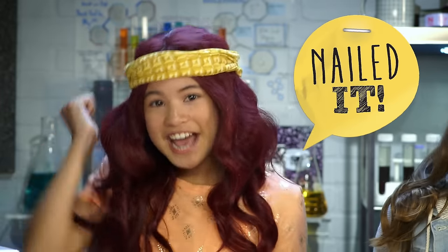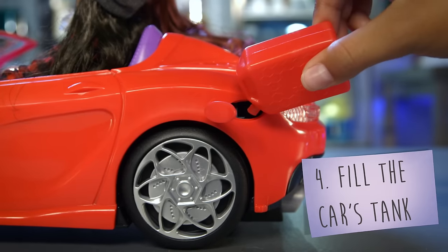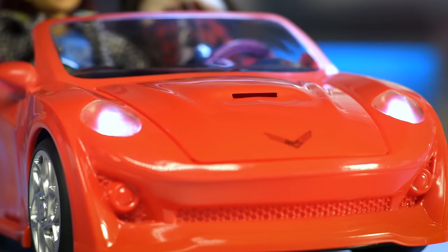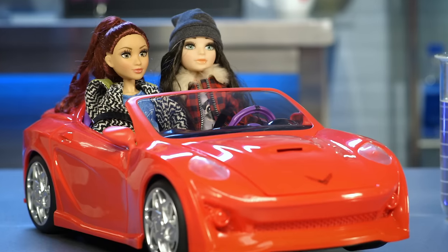Yes! Nailed it! Now, add water to the fuel can and fill the car's tank with water. Oh wow! The headlights just came on! The H2O RC car has real working headlights — an absolute must for all those nighttime escapes.